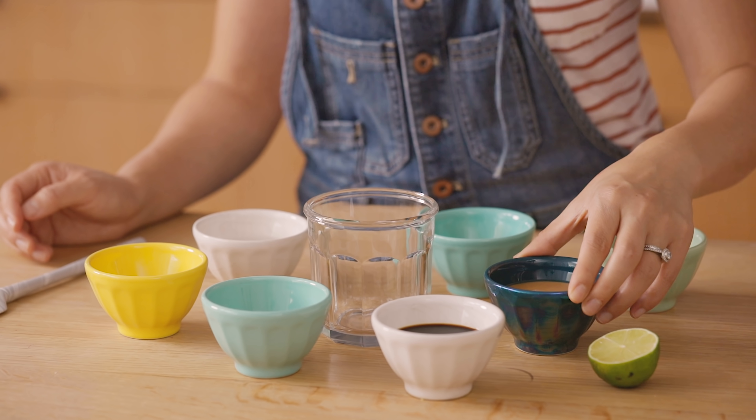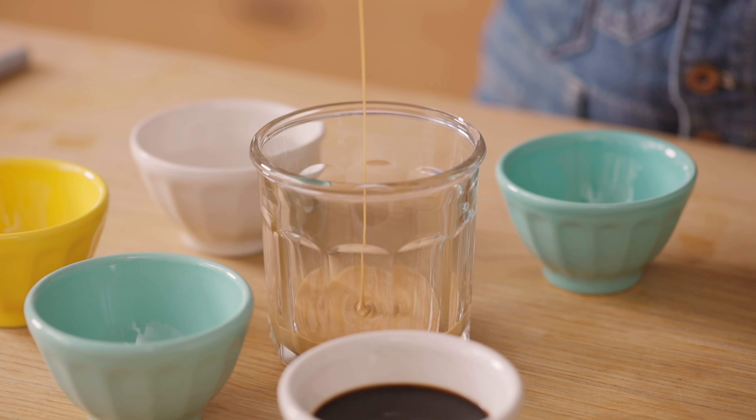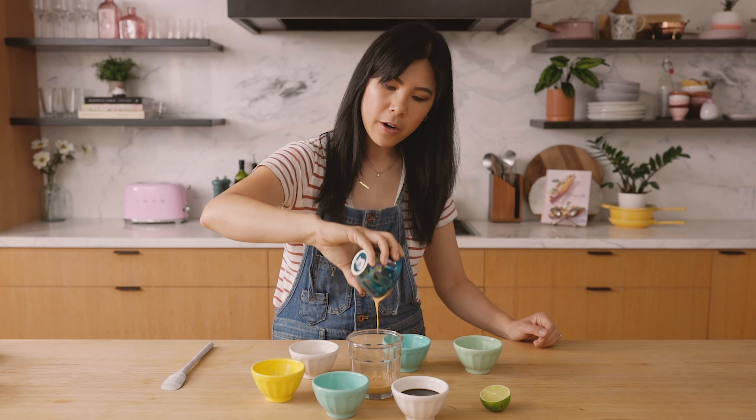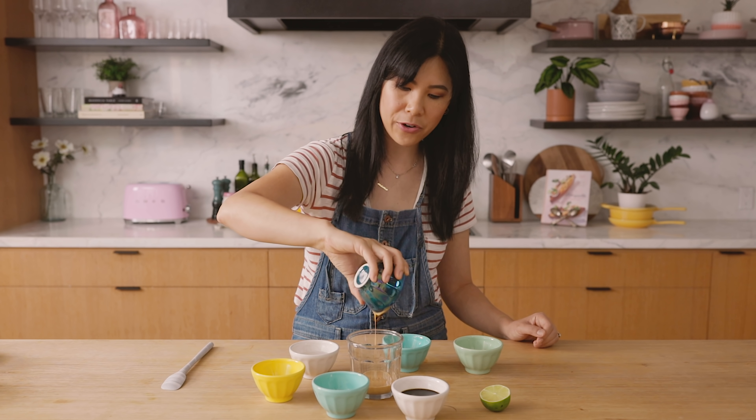First I'm gonna start by adding some peanut butter. If you can't do peanut butter, you can always substitute it for almond butter, tahini, or Chinese sesame paste — that's really good too. I'm gonna add it into this container, and for the peanut butter I like to use the creamy natural kind because it's just a lot easier to work with.